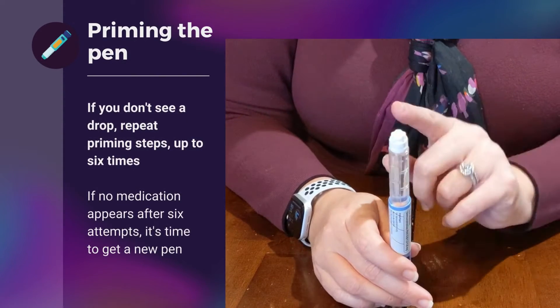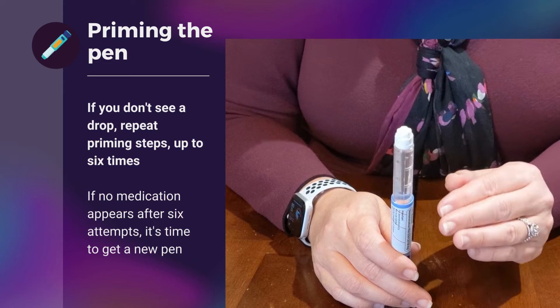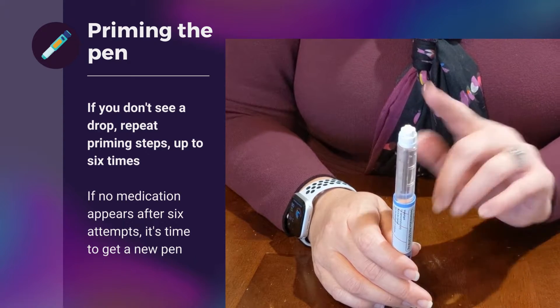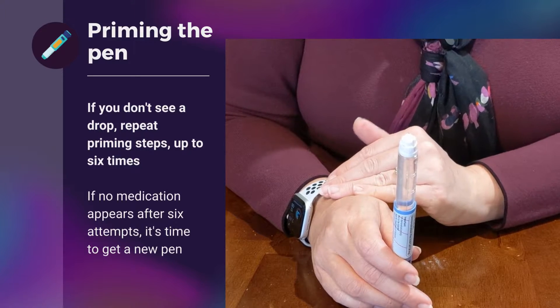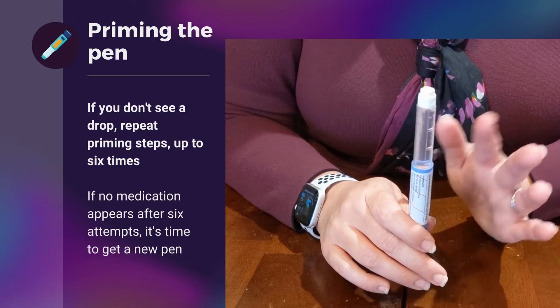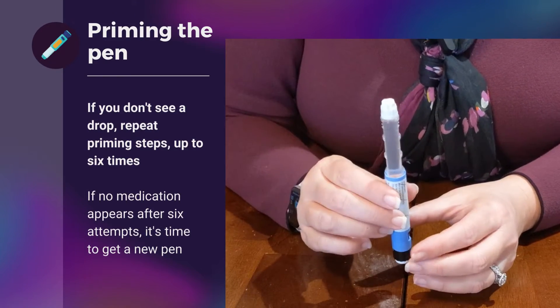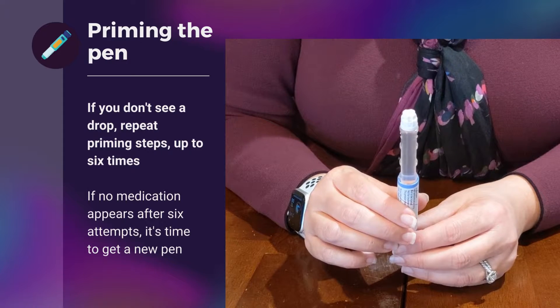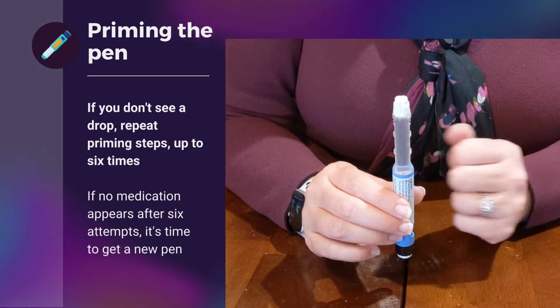Should you not see a drop the first time, you can try up to six times. You want to be sure that you get that drop before moving on to give yourself an injection. Should you not see any liquid come out the top of the needle, it's time to get a new pen, because something is wrong with the brand new pen. That is a very rare thing, but I just wanted to point it out.